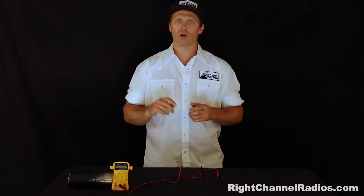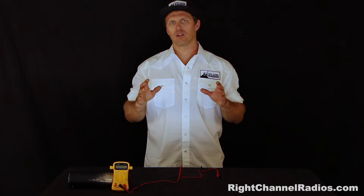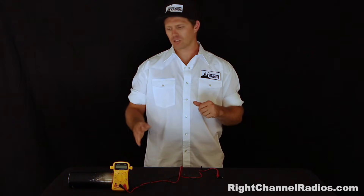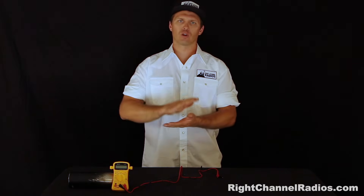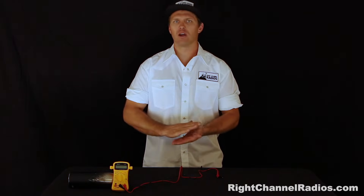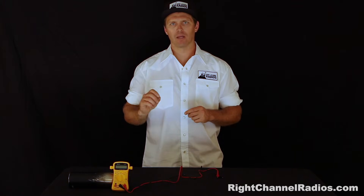Pat with Right Channel Radios. One of the tools that we use most to diagnose CB installations is the multimeter. It's a tool that not everybody's familiar with, so we're going to go over how to use a multimeter and then how to do a few continuity checks on common CB parts.